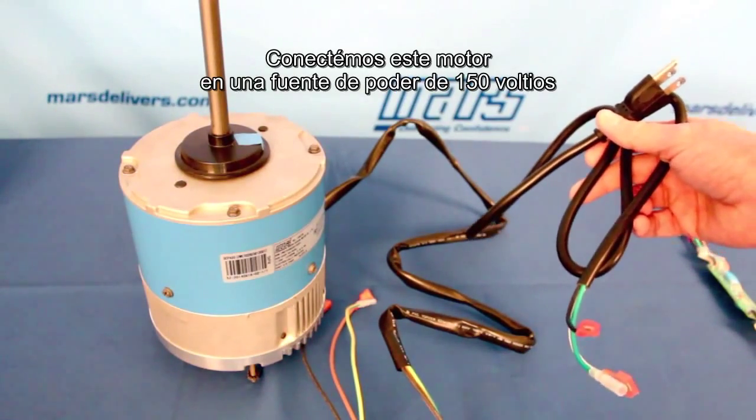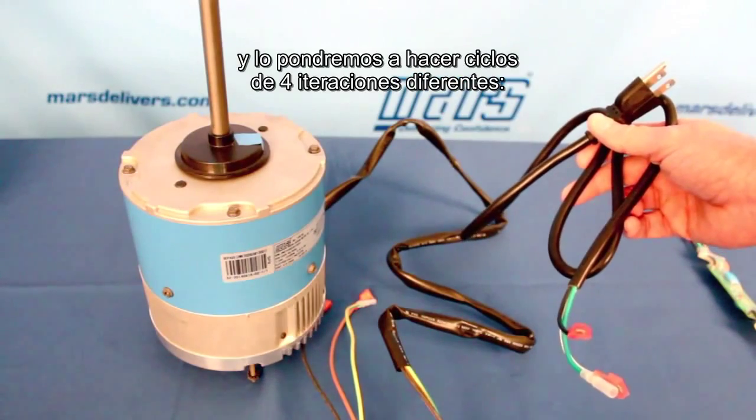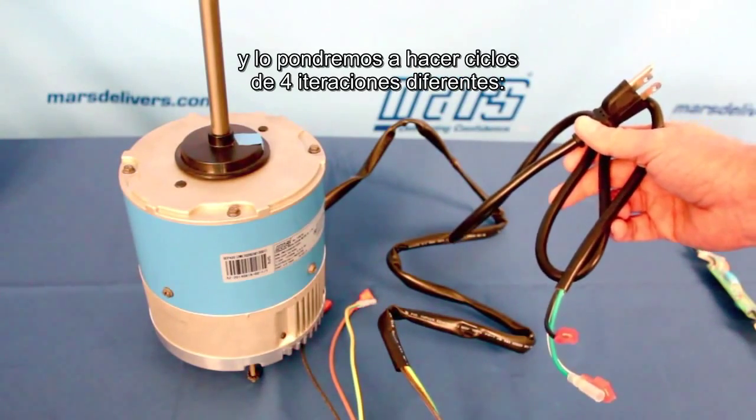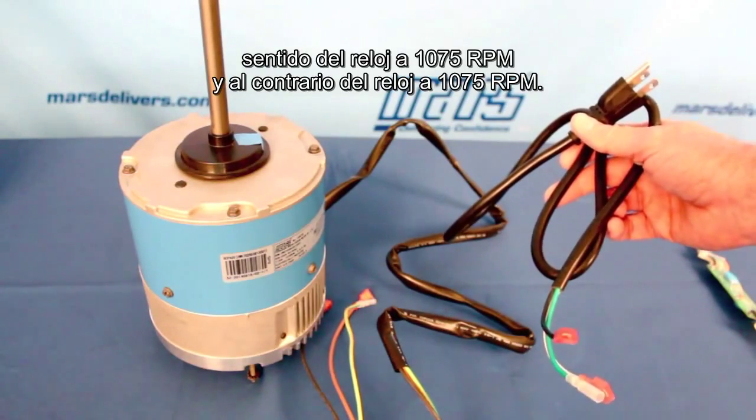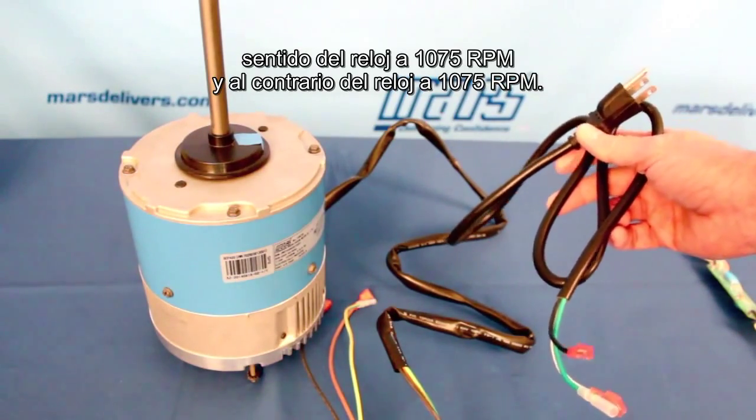We're going to plug this motor into a 115 volt power source and let it cycle through four different iterations: clockwise 825, counterclockwise 825, clockwise 1075, and counterclockwise 1075.